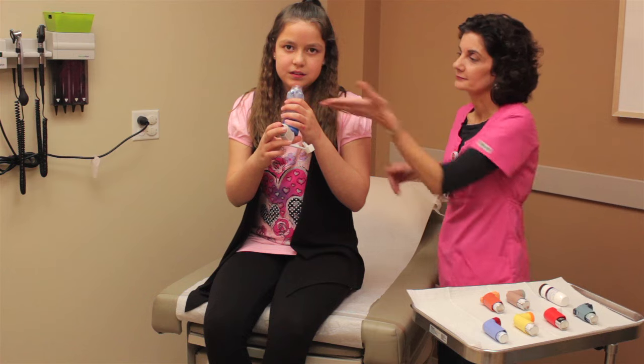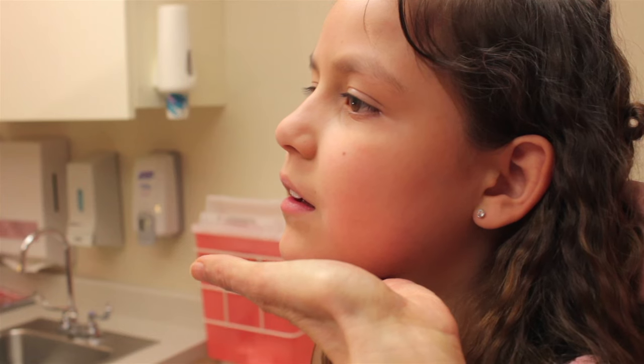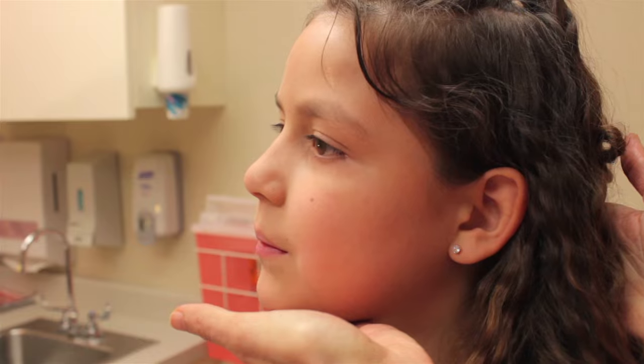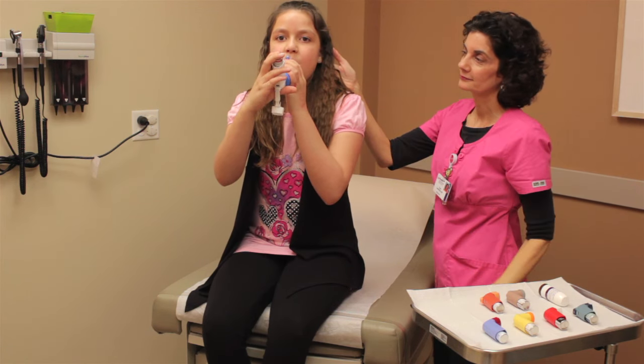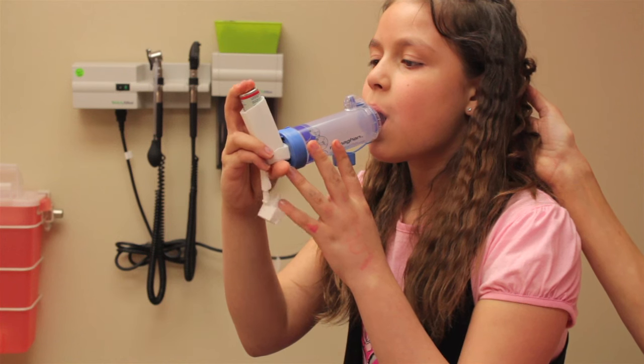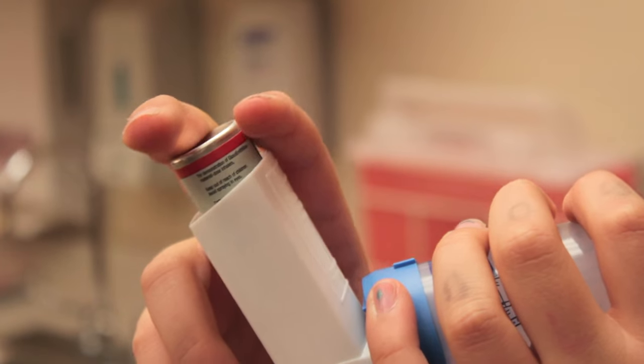Then, tilt your head back a little and breathe out as much as you can. Then, put the mouthpiece of the spacer in your mouth. Make sure you seal your lips around it tight.